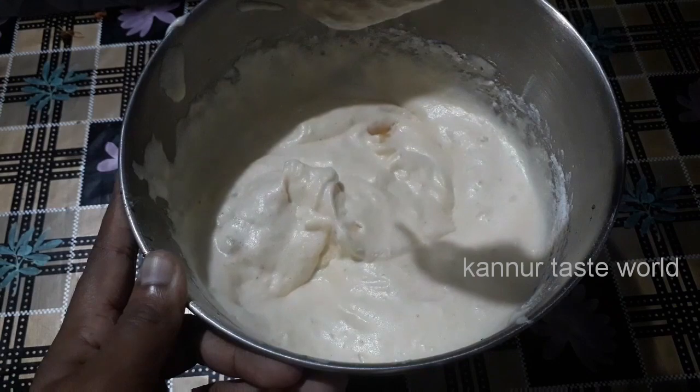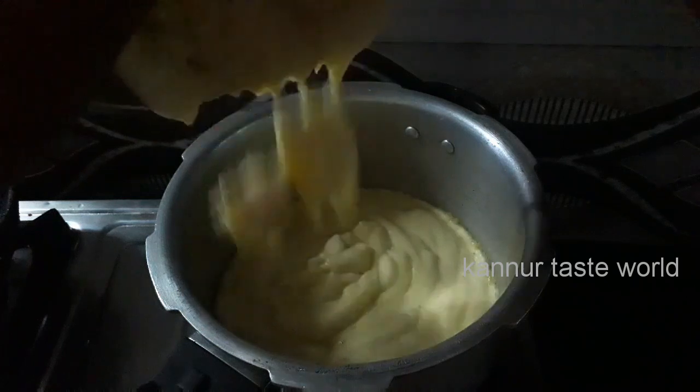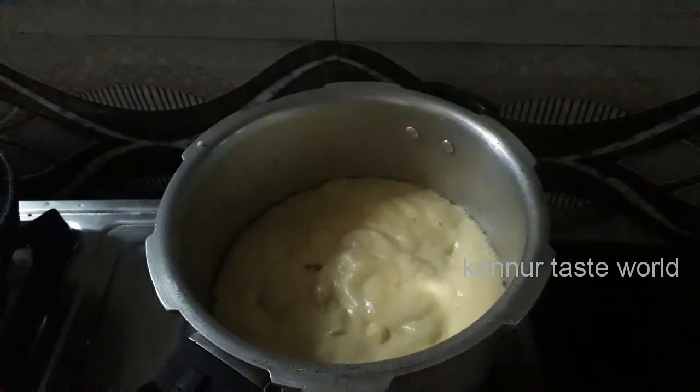You can get a sponge in the pan and mix the water on your hands. I will mix a little bit of butter and mix it with a little bit of butter on both sides.